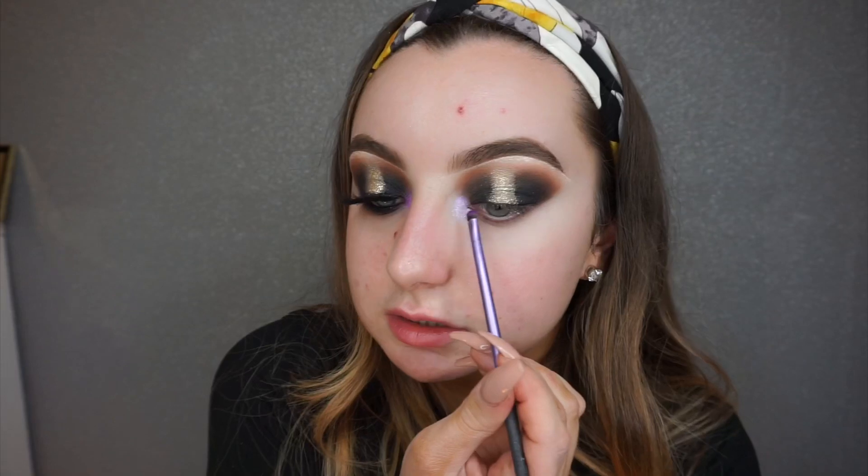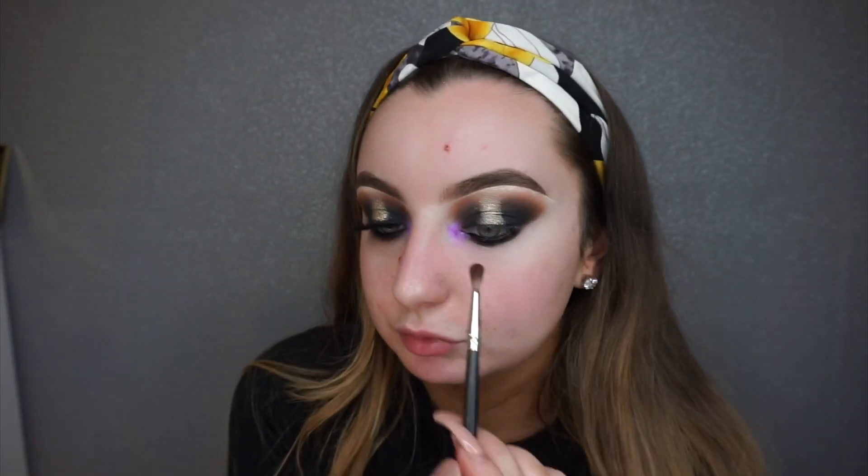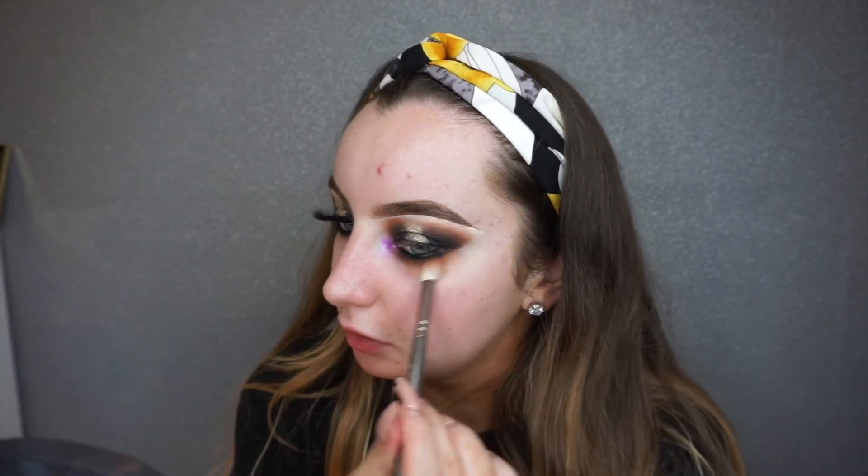I'm going to take the purple from the Carnival palette called 'Wasted' and go over that area. I've just popped black gel liner in my waterline and I'm going in with the same brush and that black shadow to blend it in. Then back in with shade 'Rowdy' to blend out, and back in with shade 'Basic' on the same brush to build that back up.